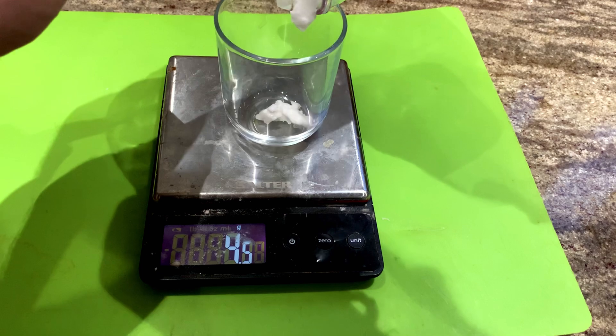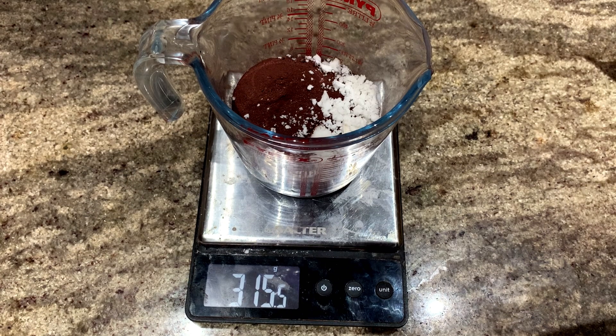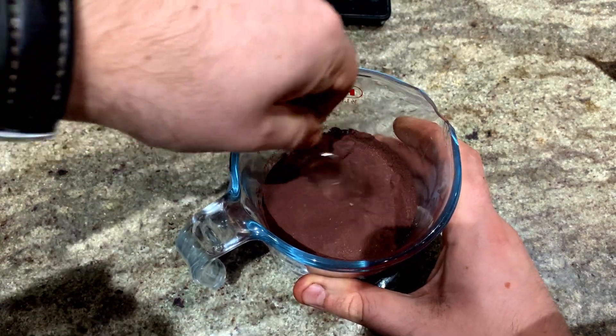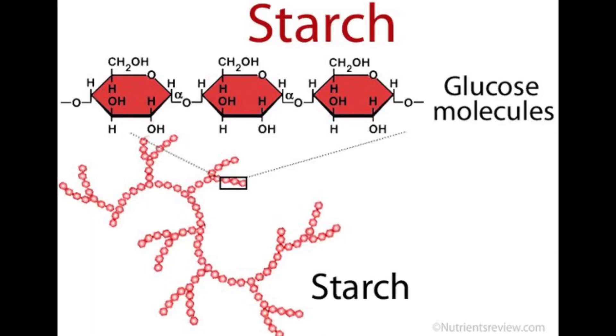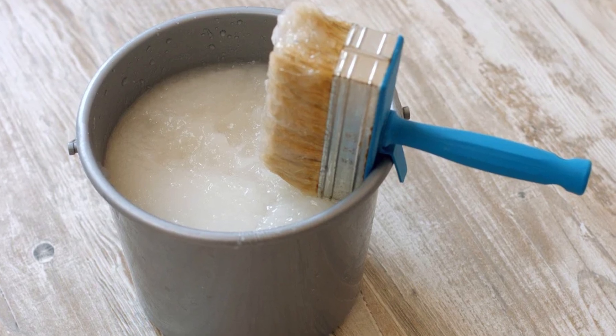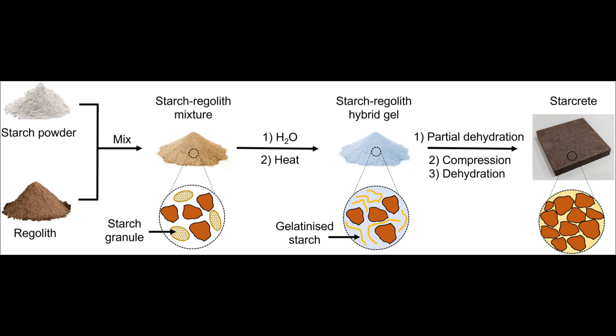In total I collected 90 grams of slightly wet starch — way more than we need. For the starcrete recipe, we use a 4:16:80 ratio of starch, water, and regolith. For this batch I mixed 300 grams of regolith, 15 grams of starch, and 60 grams of water. The starch acts as a binder: these long-chain molecules expand into a gel when water is added — like wallpaper paste, which is also starch-based — forming a paste when wet that becomes a strong binder when dried. This gelatinised starch coats all of the individual grains of Martian regolith.